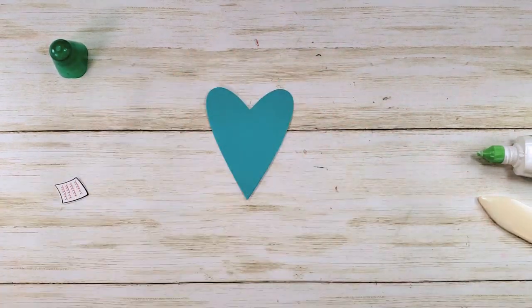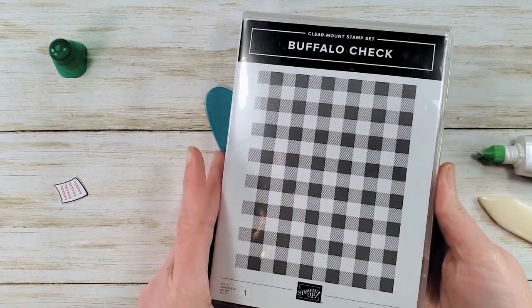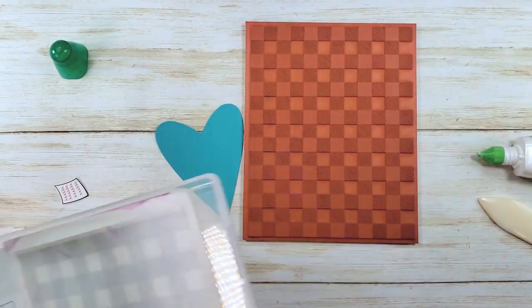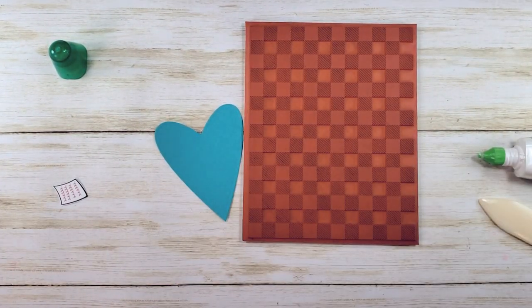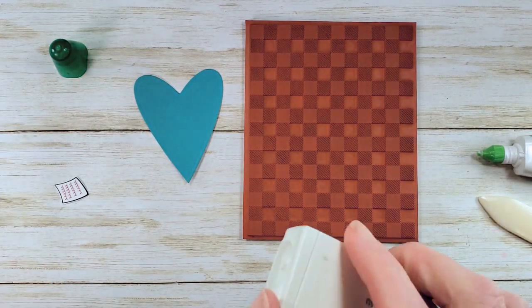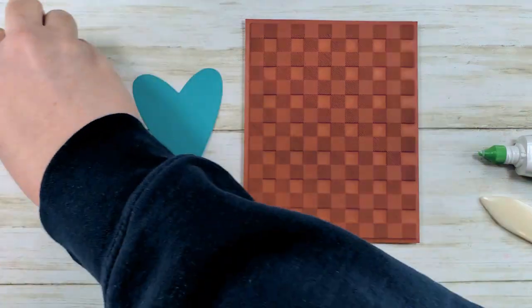We're going to use the Buffalo Check background from Stampin' Up. It's a cling mount rubber, but I always just use it face up on the tabletop — I find I get my best impressions that way. The cardstock is Bermuda Bay, and we're going to use Bermuda Bay ink to give us a tone-on-tone look.